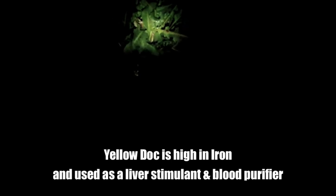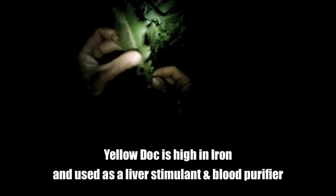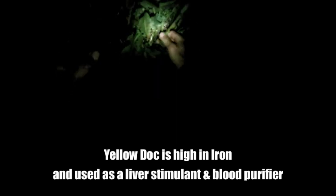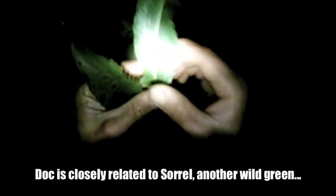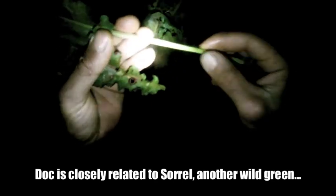This week's foraged green is dock. It's kind of got an arrow-shaped leaf, and lots of times there are striations of red in it. So you can see here, that's got a long stem, and there'll be red on the stem. Now it's time to add the eels.